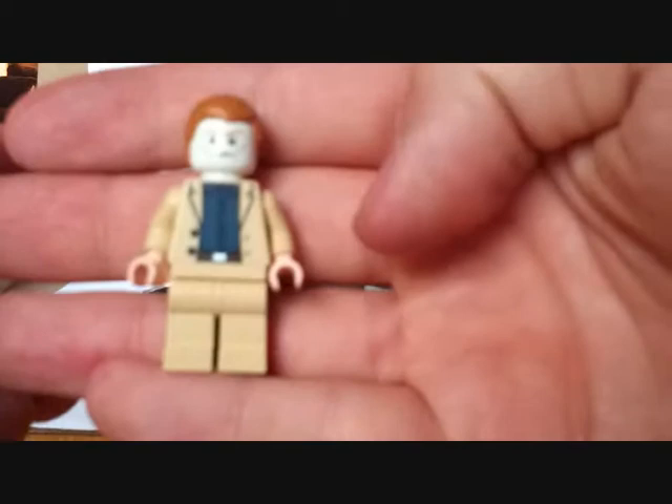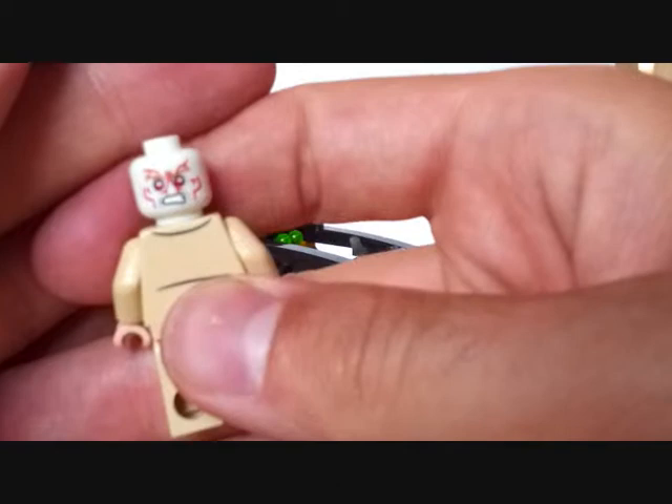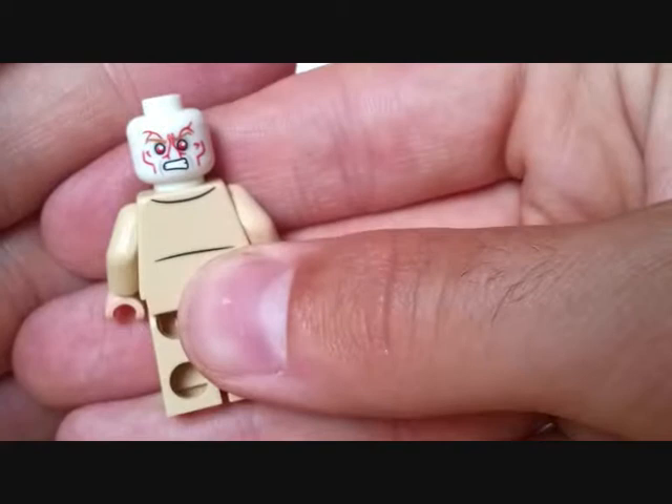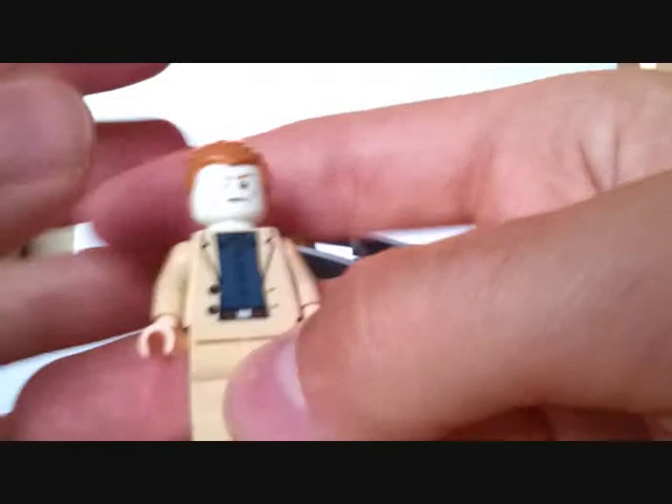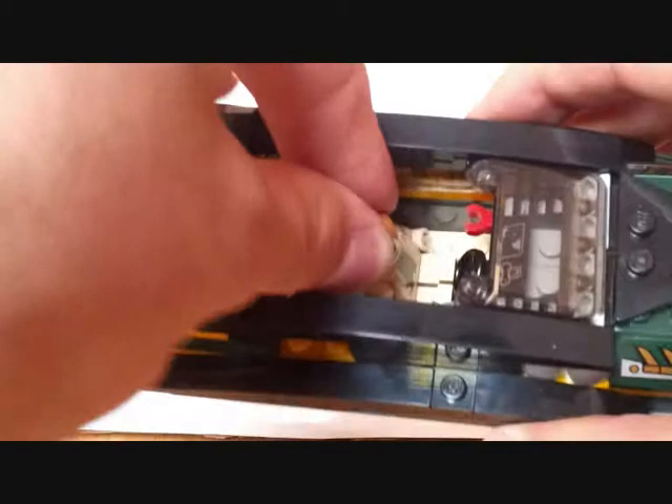The third and final minifigure is one of the baddies from the film — Killian Aldrich, or Killian — I can't remember. He has a double-sided face: one with the Extremis sort of rage-fire look from the film, and one as his human form. Like the baddie in the Malibu Mansion set, he has a glow-in-the-dark head, and he's escaping using the boat.